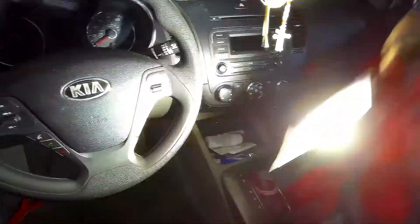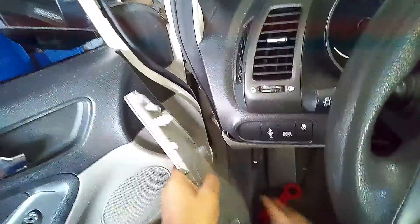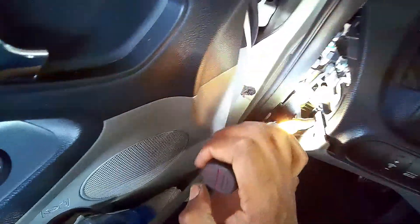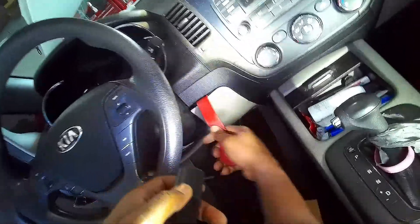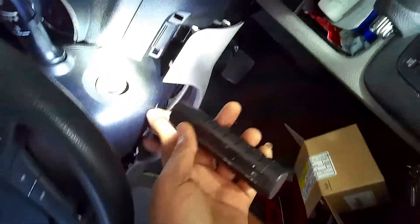The first thing you're going to have to do is take off this panel right here. There are two screws — remove both of those screws. After that you just hold it right here and pull on it really hard. You'll get it hanging down like that. The second thing — there's a screw right here.